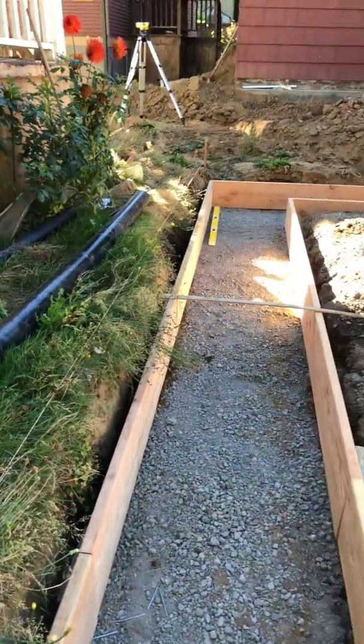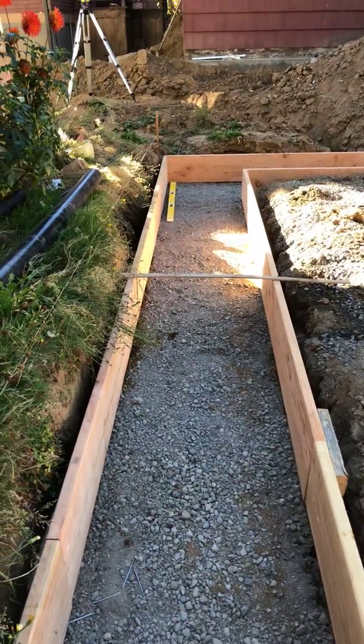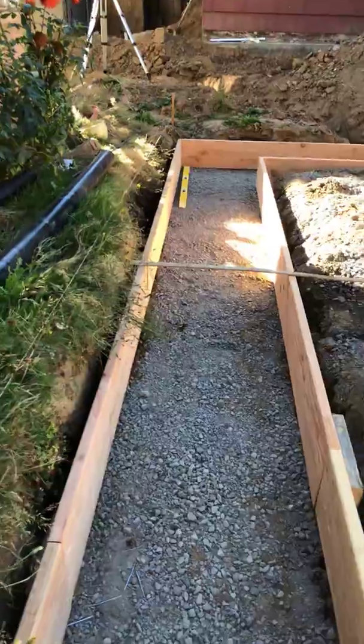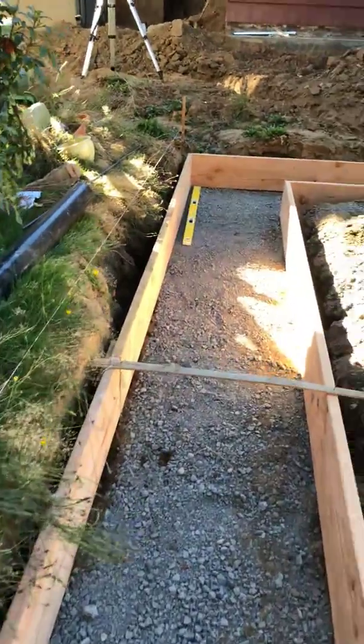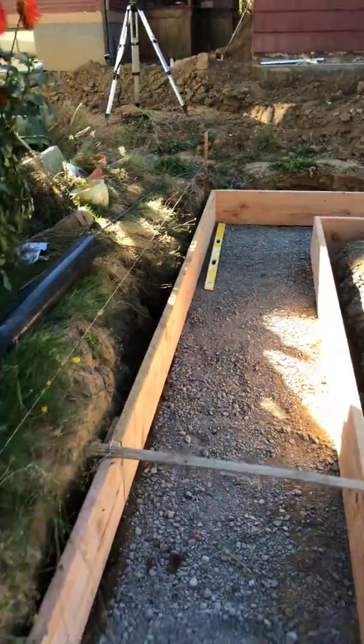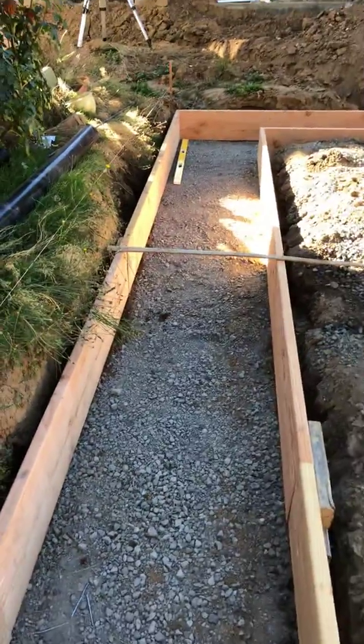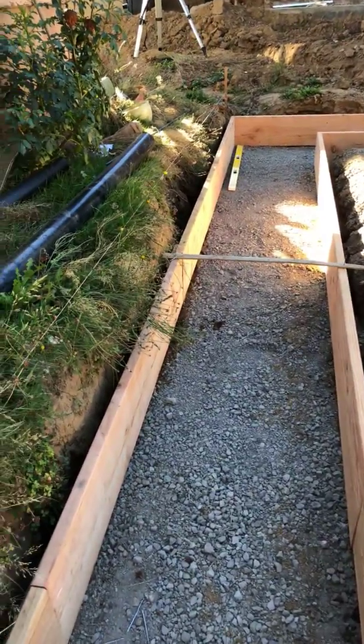For water coming underground, you've got to think about where it comes up and how it gets through the wall. If you're going to put it through the wall, you need a conduit, and the conduit needs to be two sizes larger than the line you're running. So if you're running a one-inch water line, the conduit per code should be a three-inch conduit.